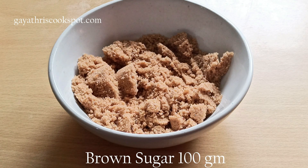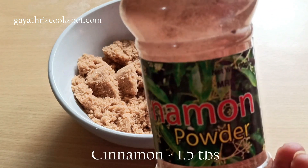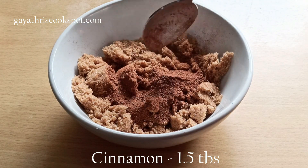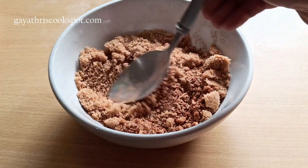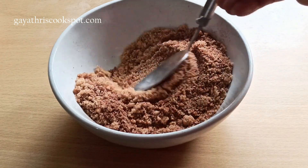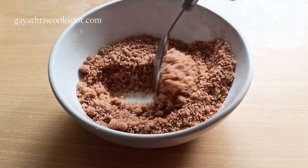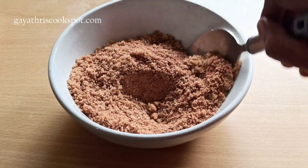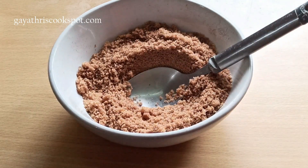After the dough is double in size, move on to mixing the filling. To brown sugar add cinnamon. The amount of cinnamon will depend on how much you like the flavor — if you're a big fan add one and a half to two tablespoons, but if you're not, just add one teaspoon. Mix together the brown sugar and cinnamon — this is the filling we're going to use.